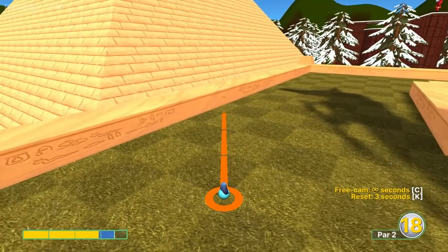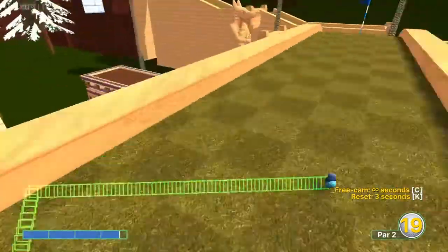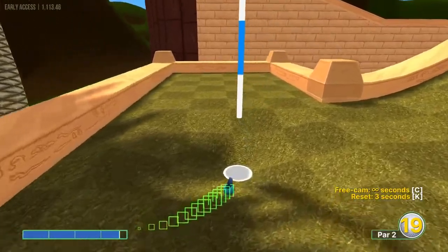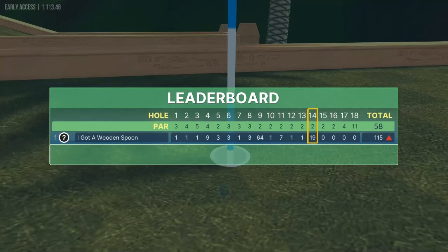Number fourteen: going light square diagonal here at about 3.7 power. That will kick in for a hole in one. You might be able to do a little bit more power to get a bigger bounce up off that last ball, but that's a hole in one.